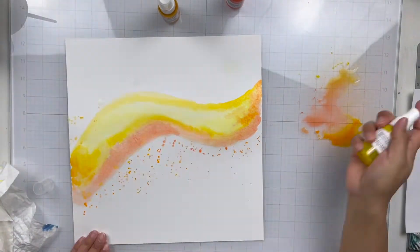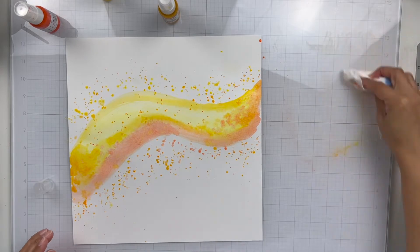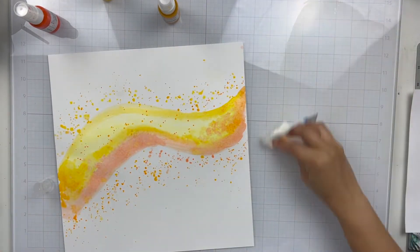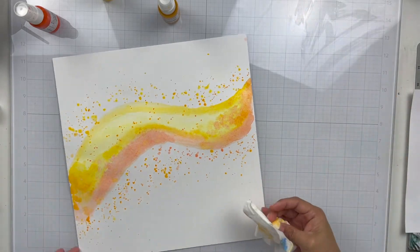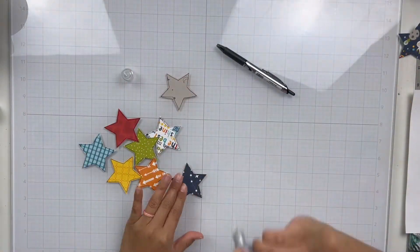My glass board — I know a couple people have asked me what it is. It's from the Glass Board Studio and it's magnetic and it is fantastic. I absolutely love it, especially the magnetic part because I can put down my papers so they don't move, and it's really great for ink blending.